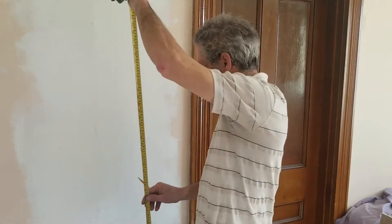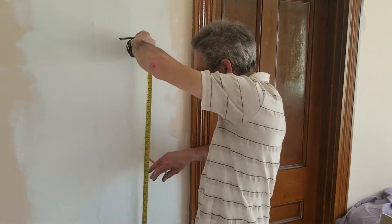The light switches in this house are 48 inches, so we're going to make the same here on this one. I've made a mark here — just to show you it's 48 inches.